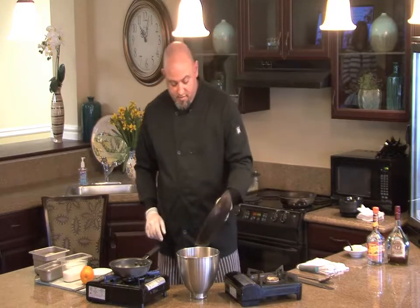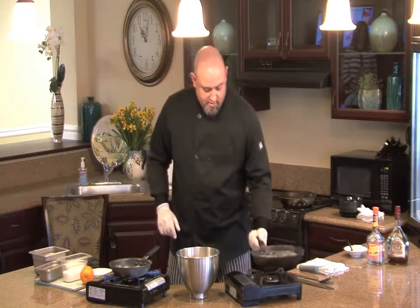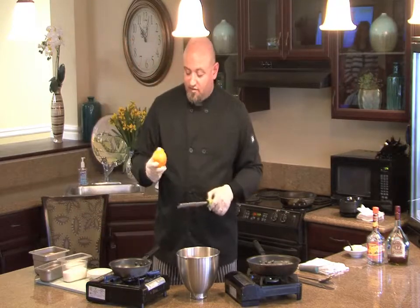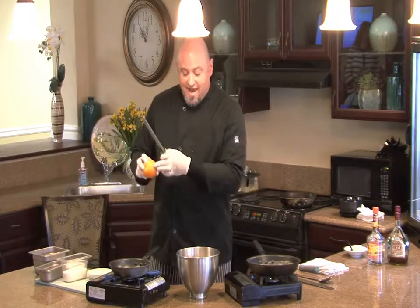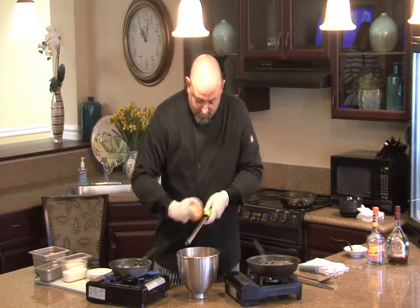Two tablespoons of melted butter. And then, because it's orange, we want to put a little bit of the zest in there. Now the zest of an orange is just the actual color — we don't want the white part of the orange. So we're going to scrape it off here.